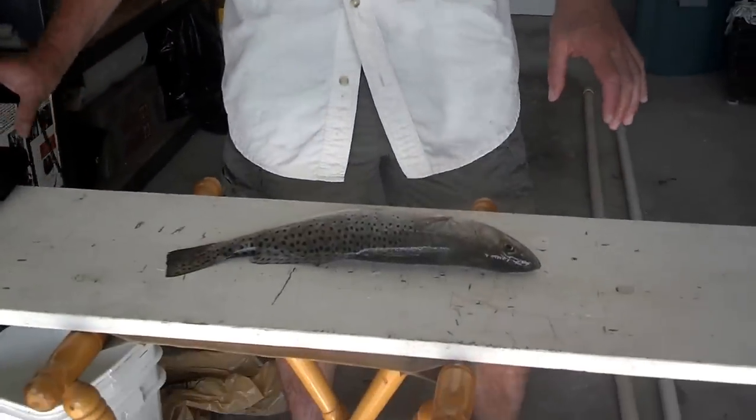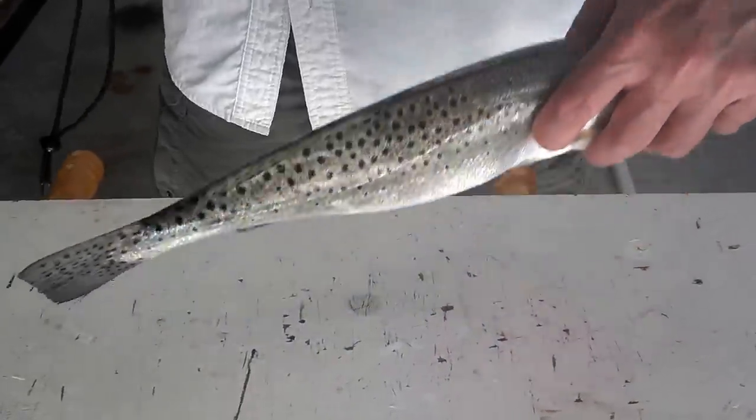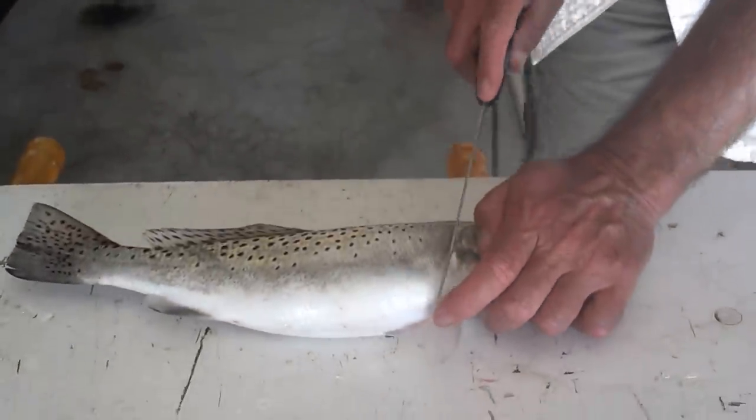Clean and Fish with Jay here in Southwest Florida. We got a sea trout today. I just wanted to show you how I'll fillet this guy. About a 17-incher. I'm going to start him. Here we go.